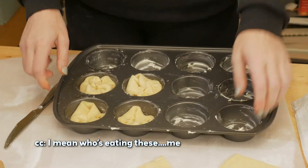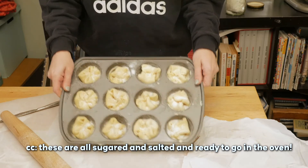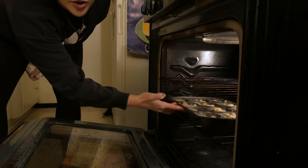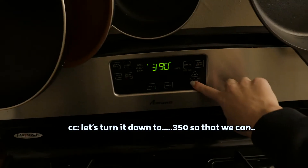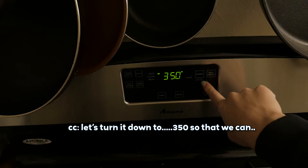Who's eating these? Me. Sprinkle with more sugar. These are all sugared and salted and ready to go in the oven. They're going to go at 400 degrees on the middle rack — actually let's turn it down to 350. I'm going to give it about 35 minutes, but I'm going to check on it to make sure it doesn't burn. I've burned them before — we'll just see what happens.